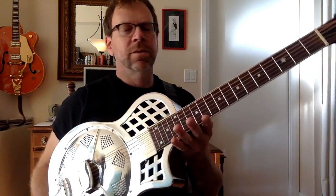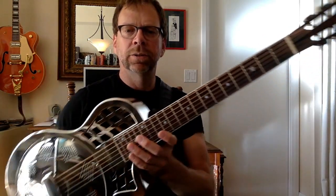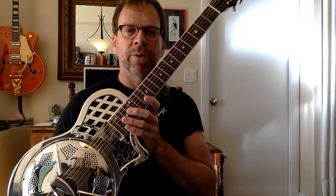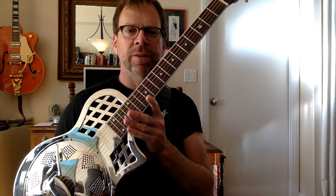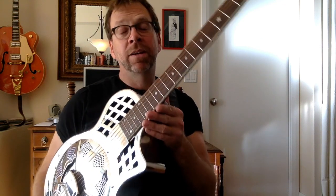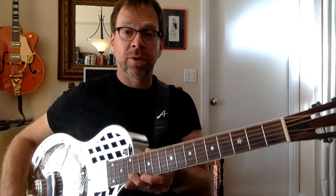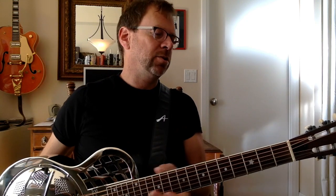Hey, this is my new Republic resonator. I just got it back from the shop a couple days ago from having a setup, and it plays beautifully. I've had it in total for maybe a week and a half, so I thought I would talk through what I've noticed about it, about this guitar, and about resonators in general, because I've never owned one before. I'll play it a little for you later.